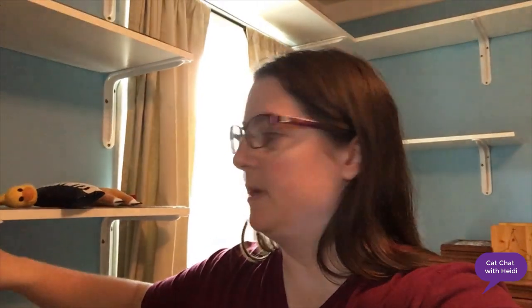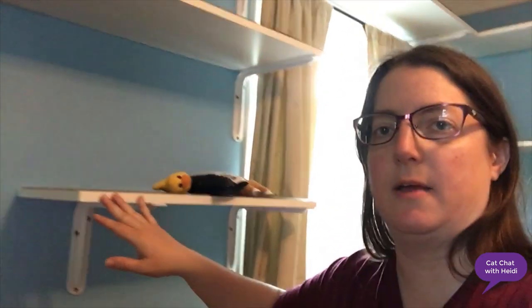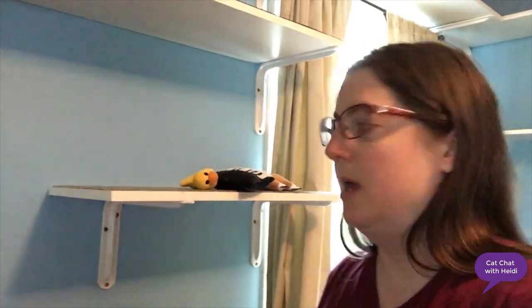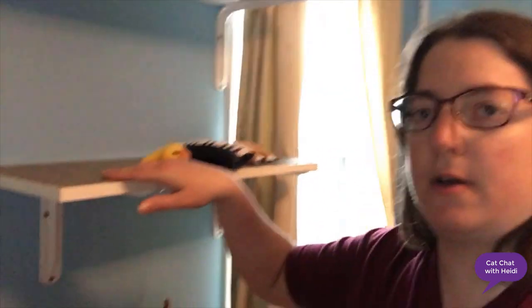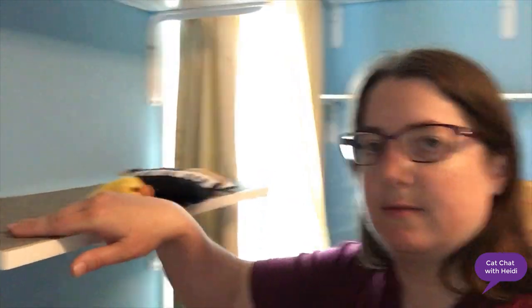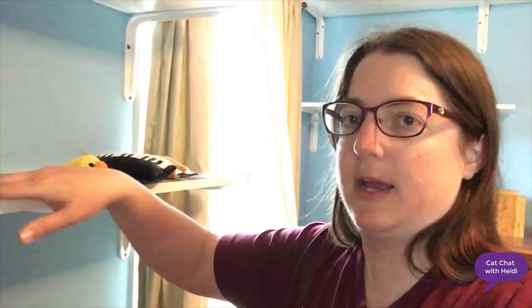Today I'm going to show you the cat shelves we put in. These are just DIY cat shelves, nothing special. These are pre-finished shelves that we just got at the hardware store with brackets, and we just put them all around the room. On top of each shelf we got some outdoor carpet and cut it to size, so it's not slippery for the cats and they can use it for scratching if they want.